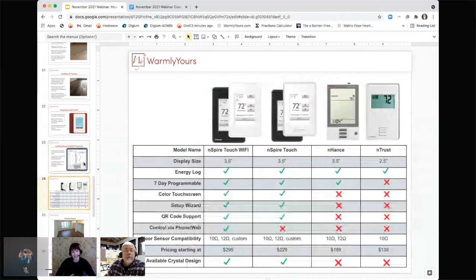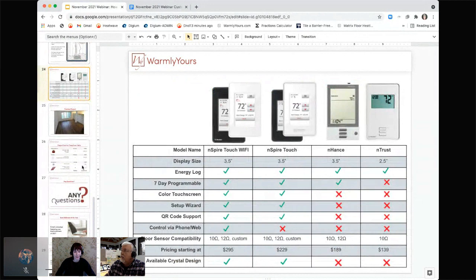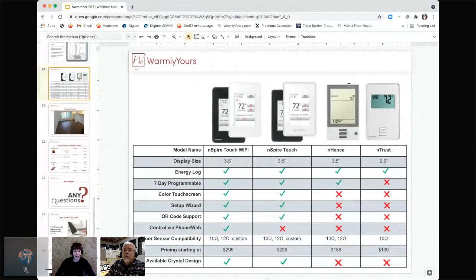Touching briefly on our different thermostat options — we have a few different options based on how you plan to use the system. Our Entrust is a non-programmable thermostat, giving you basic on-and-off functionality as well as the ability to change the temperature.